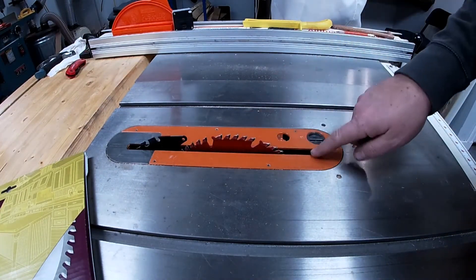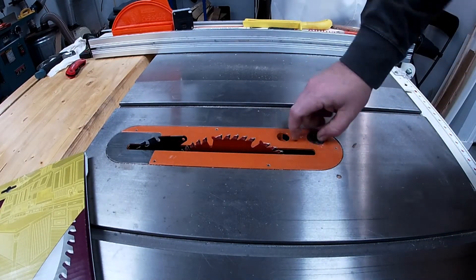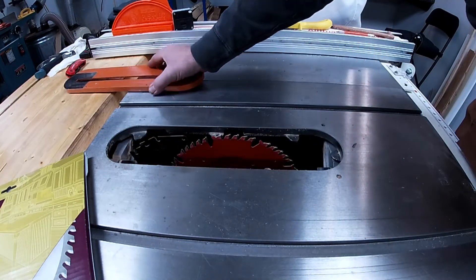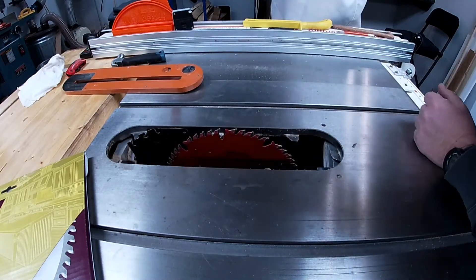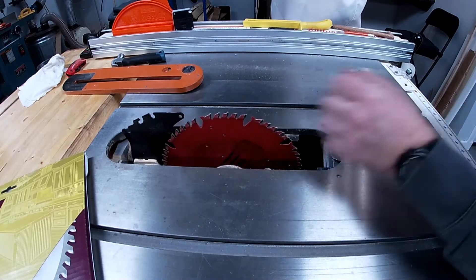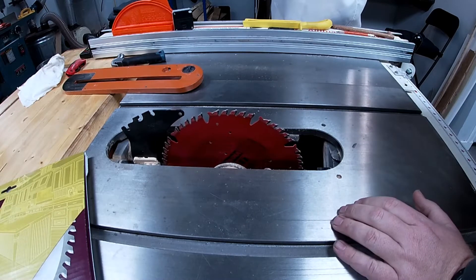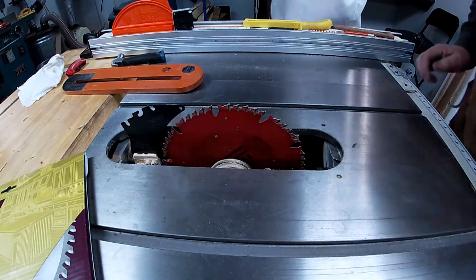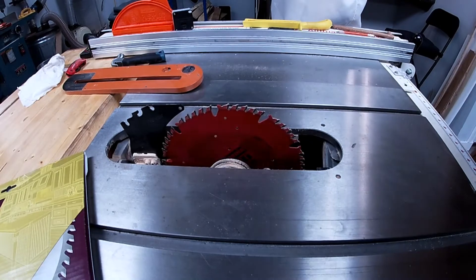Now what we're going to do is we're going to remove the throat plate. I'm going to raise the blade up as high as I can. And then I'm going to remove the riving knife.